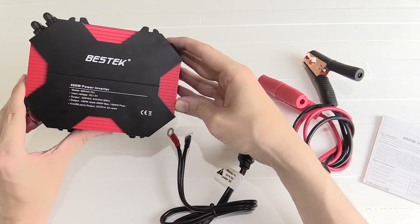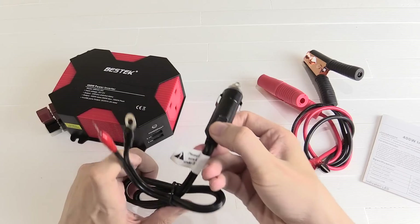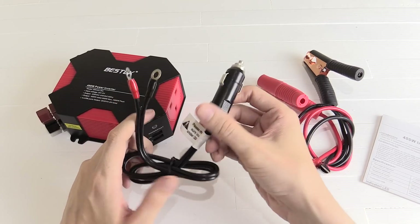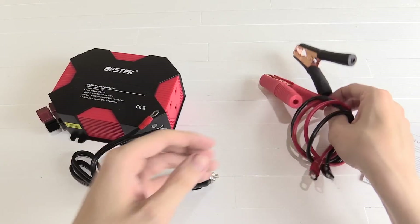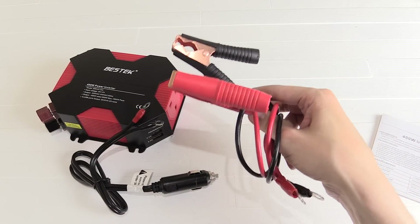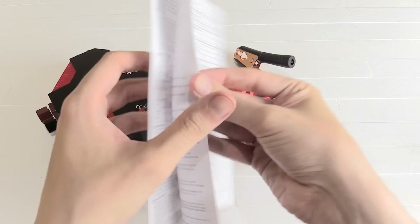Inside the box you get the inverter itself, then you get the power cable — this plugs in where your cigarette lighter socket is, it just plugs in there and then these screw onto the back. You also get these crocodile clips for when you want to use more power, and then you get the instruction manual, which is available in multiple languages.